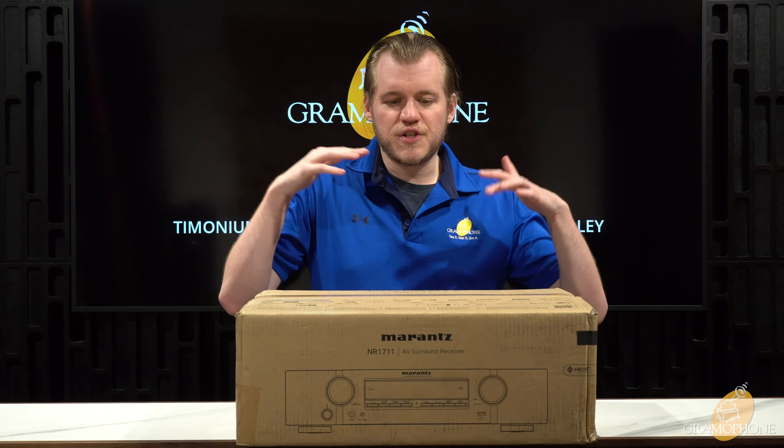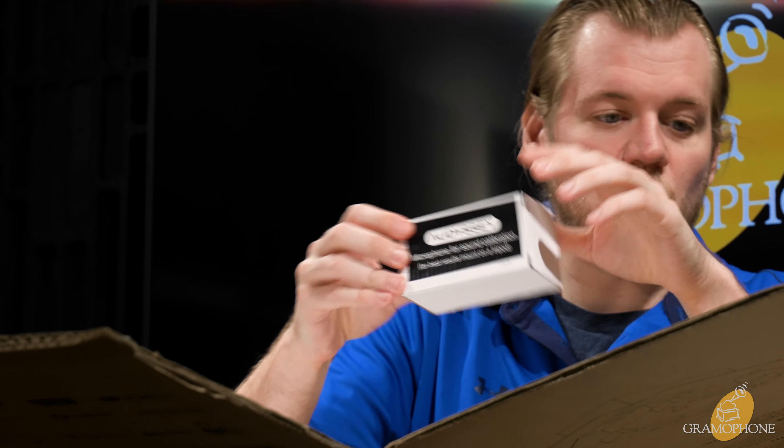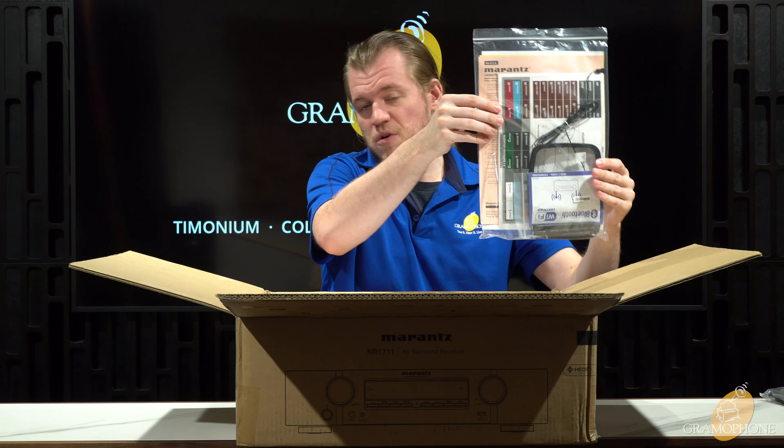Let's get into this thing and take a good look at it. Right from the top of the box is your Audeze microphone for doing room calibration and EQ — we'll talk more about that in just a little bit. You might remember that from our Denon videos; be sure to check those out as well. Here is your remote, your radio antenna, and literature.